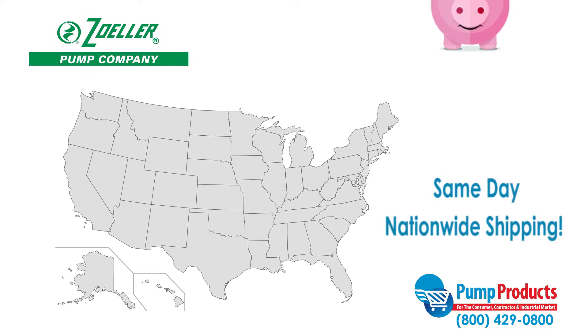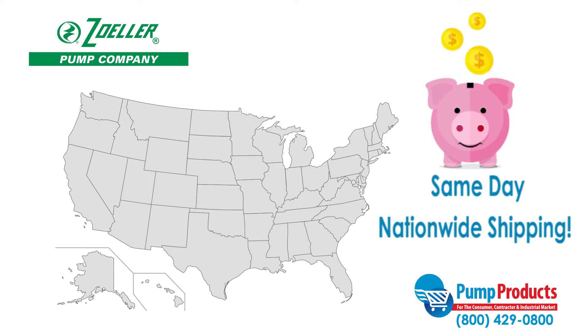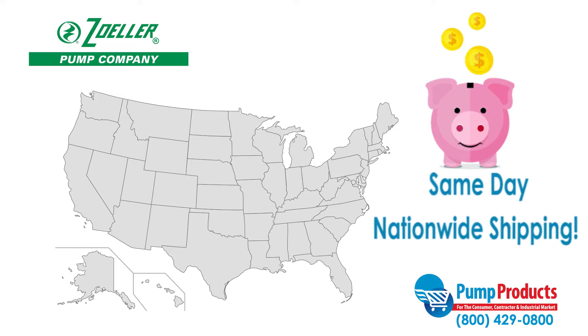Not only does Pump Products offer some of the lowest prices anywhere, but most orders are also available for same-day nationwide shipping, so your pump can be delivered straight to your door.